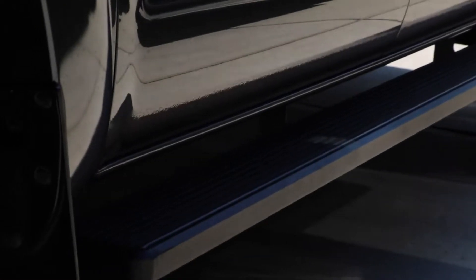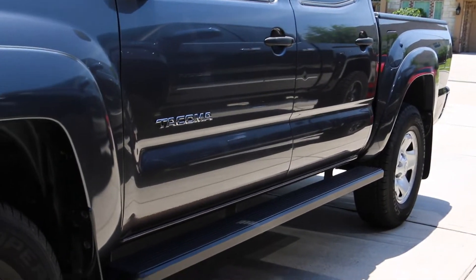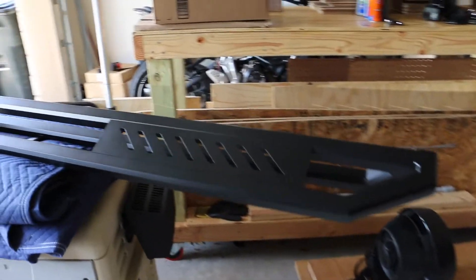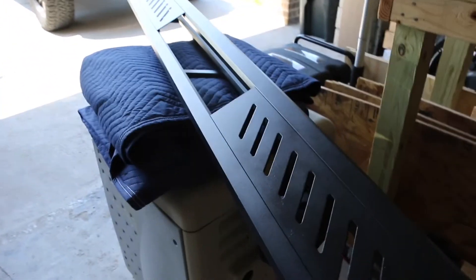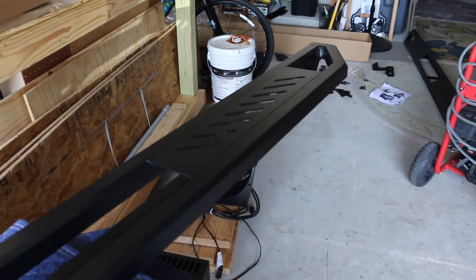A really good company called iBoard sent me some running boards to install. I do have running boards on the truck right now — also from iBoard, the plastic version. These new ones are the metal or aluminum version. I believe these are around the $200 range. If you're looking at buying some, they're really nice and super lightweight.